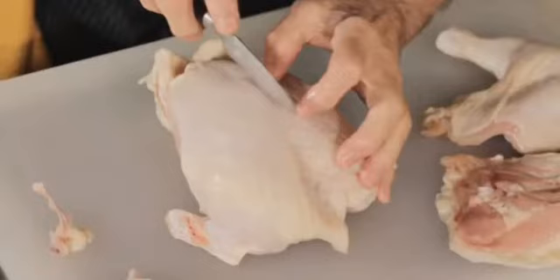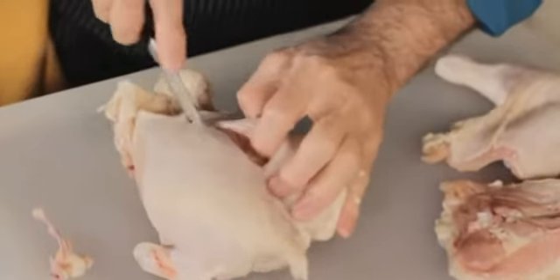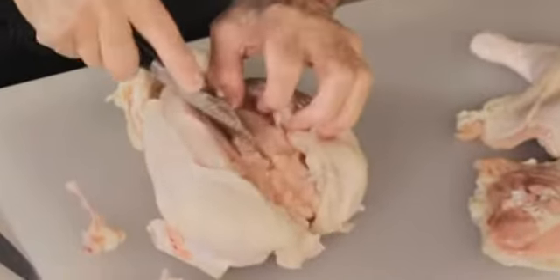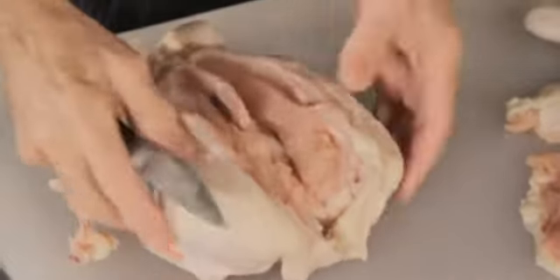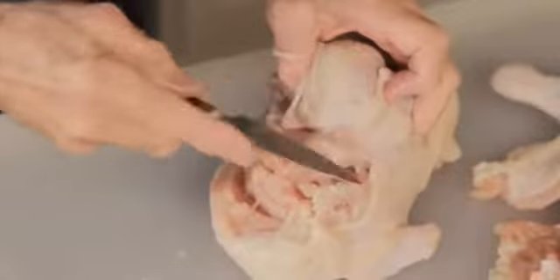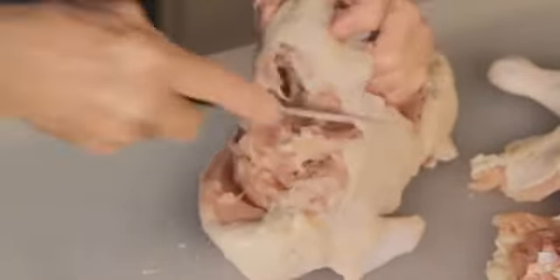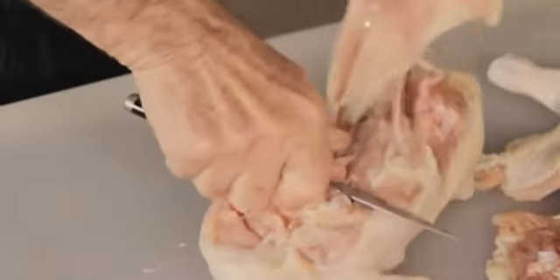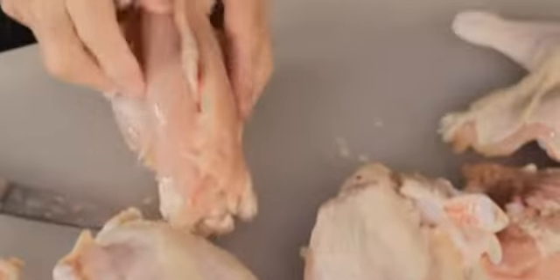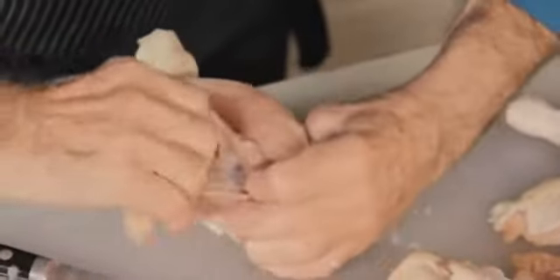Now I have the whole breast, which is very large. If I want to separate it in two, I have to cut around the sternum, on one side and the other. I put the chicken on its side — there is an articulation right there, so I go into that articulation with my knife. If I don't find it, I jiggle a little bit to slide in, then hold the chicken and pull out one breast. Same on the other side.